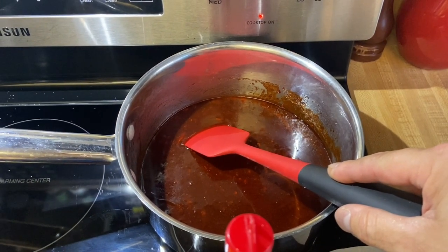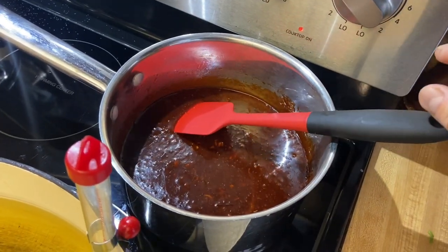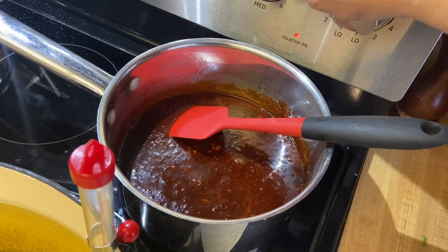Put your pot of sauce on the stove and set it to medium-high heat. Once it starts to come to a boil, go ahead and turn down your heat and let it simmer for five minutes.